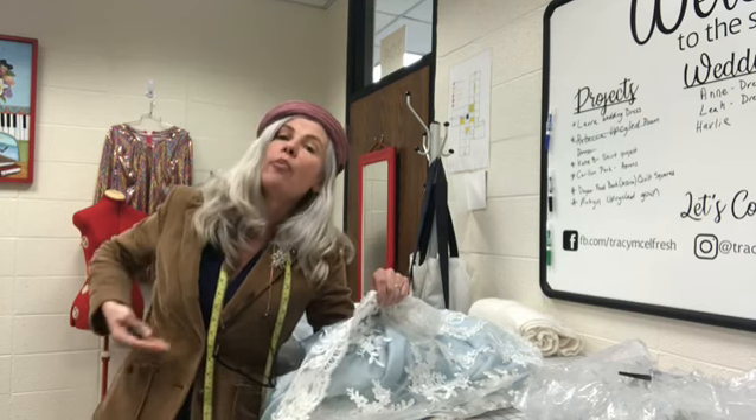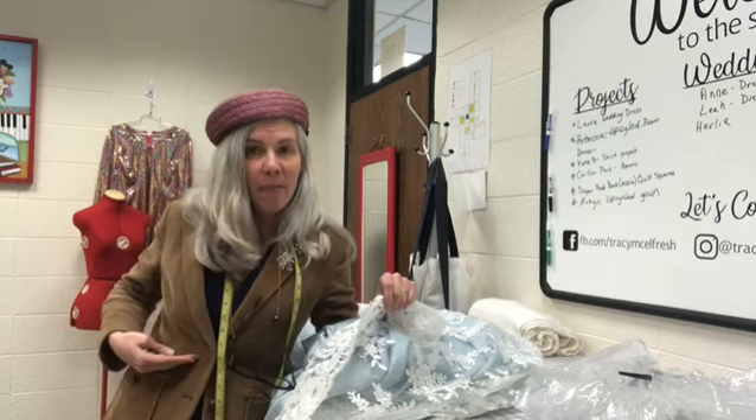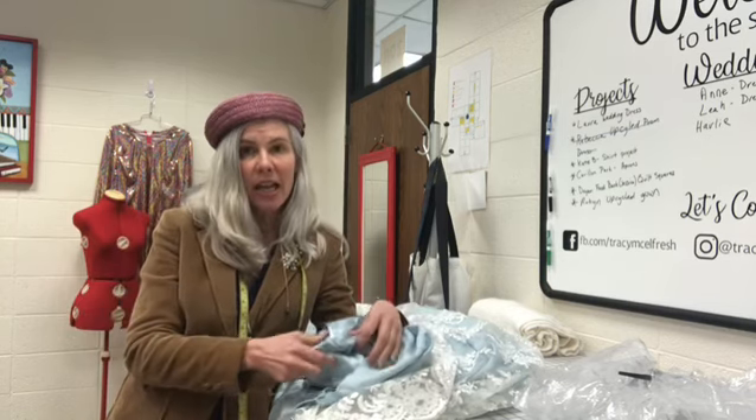I need to take all seven layers out, pull them up for this dress about seven inches, and then sew them back down. So I'm looking for access points to get in.